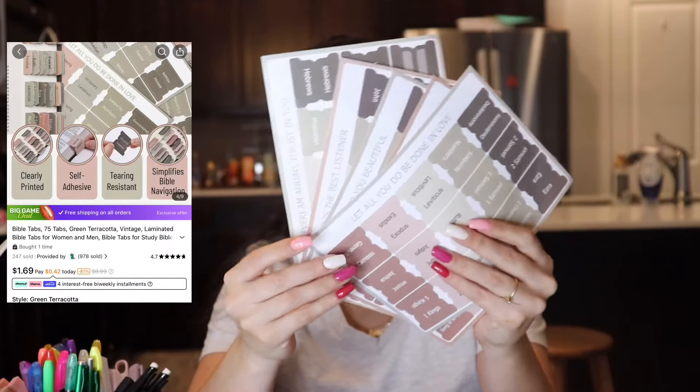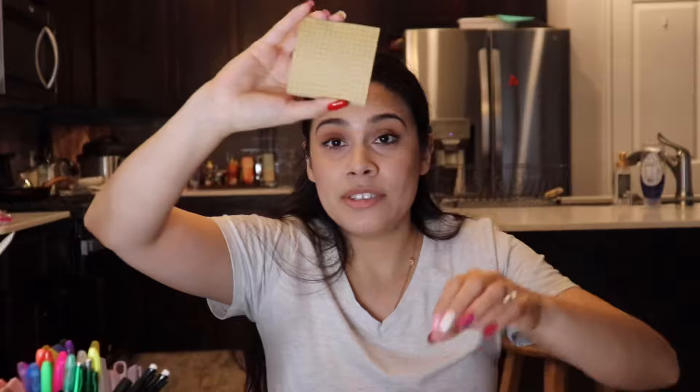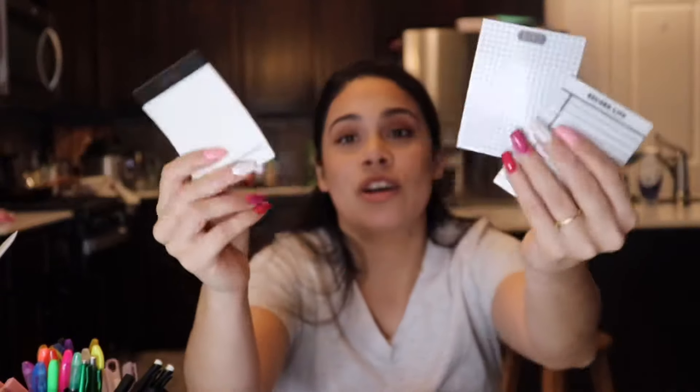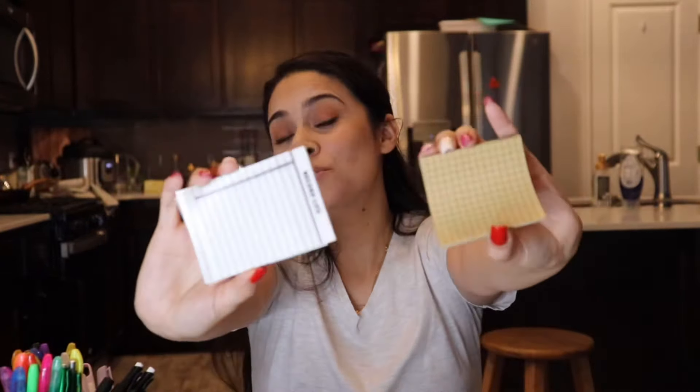I also got some hair ties and headbands — very stretchy, especially good for my daughter Hazel, and I'm always losing them so it's great to have a full packet. I got this Bible cover — it matches my current aesthetic with the verse 'Let all you do be done in love,' 'You are the light of the world,' and 'God created you beautiful,' plus all the books of the Bible on it. So cute! I also got sticky notes — I love the neutral colors, and I got some transparent ones too. I use them all the time for to-do lists, journaling, and Bible reading. That's all for today — thanks for watching!